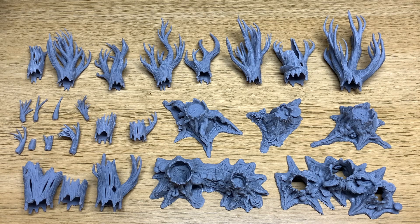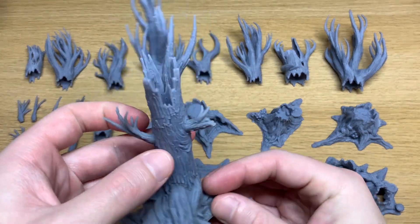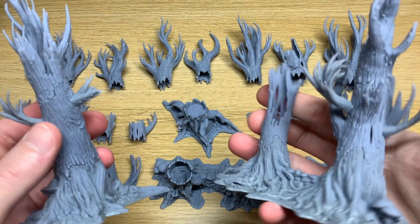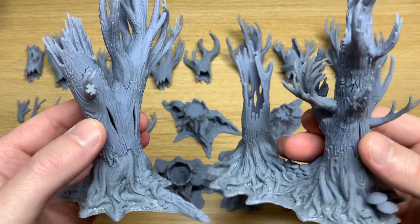Off to the side I have a second set which I've already assembled, and this is just to give you an example of exactly the type of thing that you can expect to put together from this set.